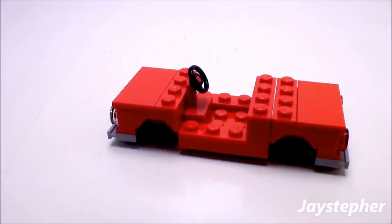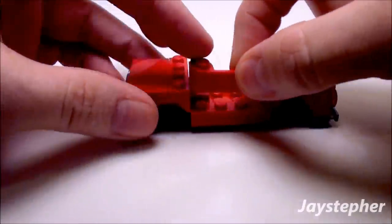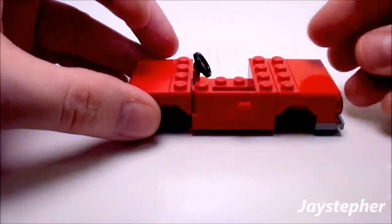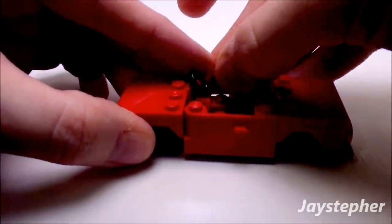Now this car needs doors. Let's take a left and a right door — place this door on the bottom and this door on the top like so.